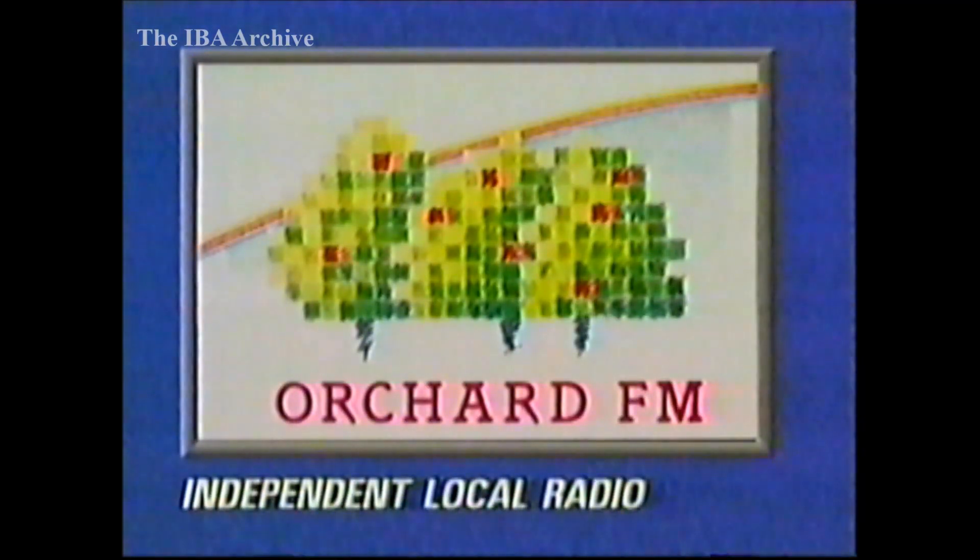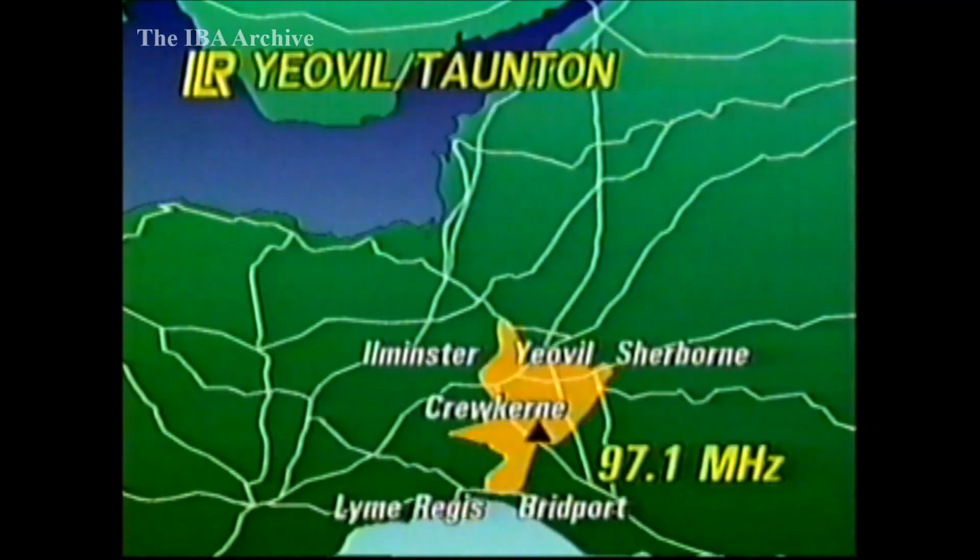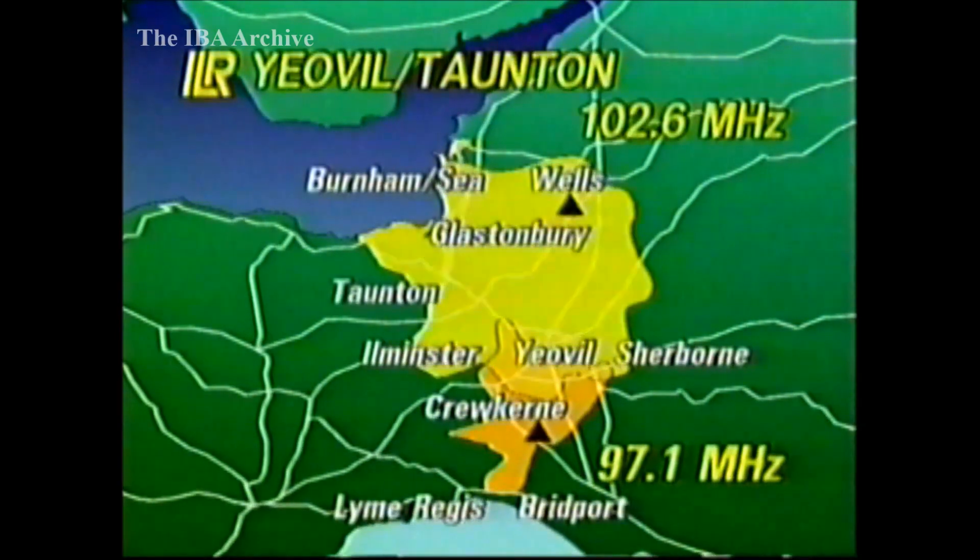Moving on to independent local radio: a new relay for Orchard FM is now on the air on 97.1MHz with mixed polarisation from Chinnington, about four miles to the south-east of Crewkerne. There are no immediate plans for split programming, but this relay will extend Orchard FM to areas not previously covered by their Mendip transmitter on 102.6.